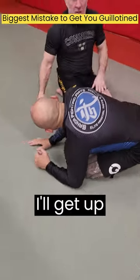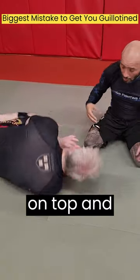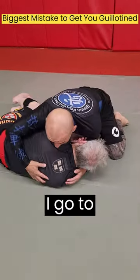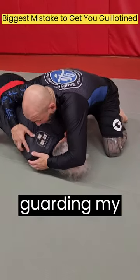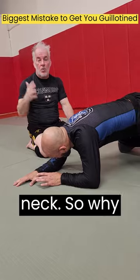The only other way I'll get up is not putting my hands on the mat — I'll protect my neck. He's on top in side control. I go to turtle up and my hands are guiding my neck the whole time, so he can't get a grip on my neck.